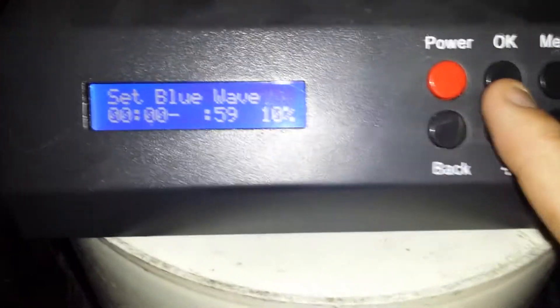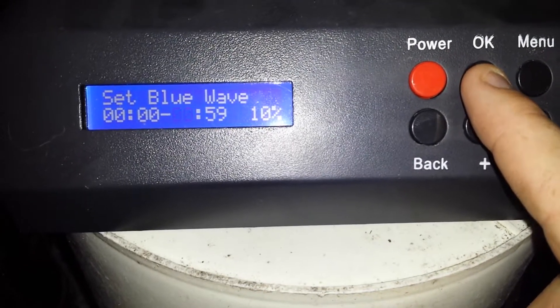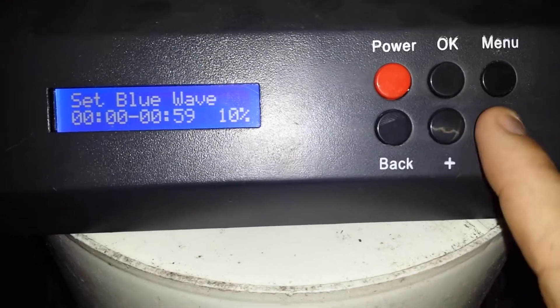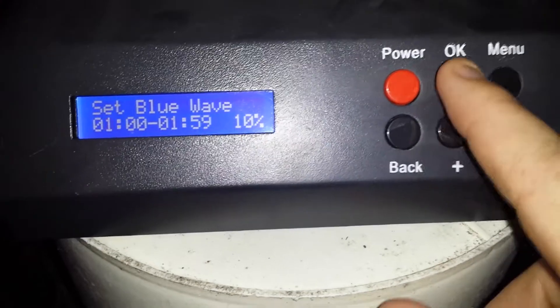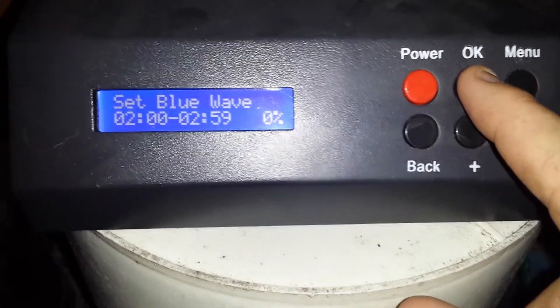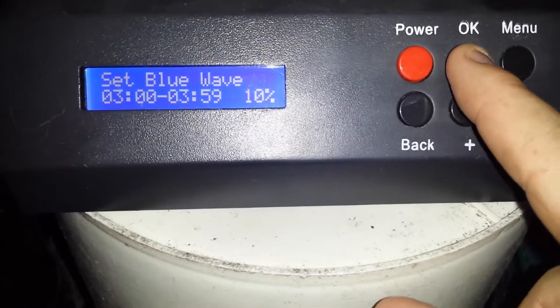Once again the settings start at 12 o'clock. The only thing I don't like is you cannot do 5% — it's only by 10% increments. I think the blue lights are a little bit bright for 10%, so you just cycle through.